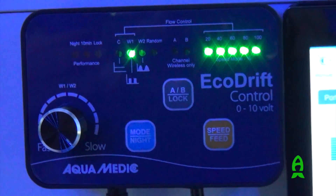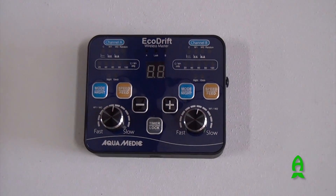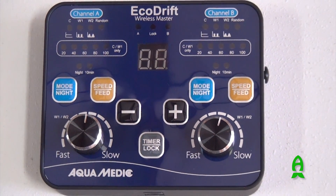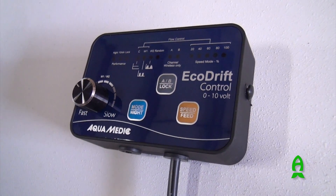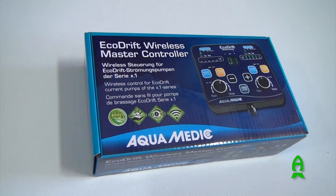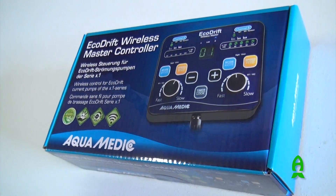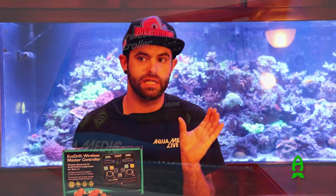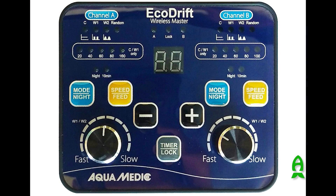We also redesigned the interface, so it's a lot more modern and a lot more pleasing to the eye. We also installed a wireless unit that's able to be controlled by a master unit. Going back to customer feedback, the only other large complaint about the original EcoDrift series was that you weren't able to sync your pumps. If you have a tank with multiple pumps, you want to control them all on one controller as opposed to each EcoDrift having its own separate controller. So we introduced a wireless master controller.